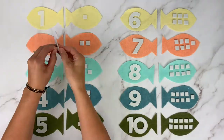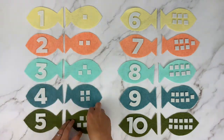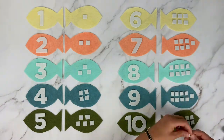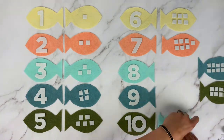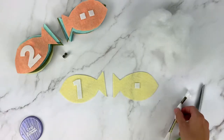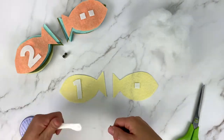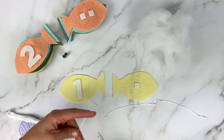Once you have everything laid out nicely on the fish and centered how you want it, go ahead and start removing the backing of each of the pieces. That will reveal the adhesive and then you can stick it down onto the fish. Next up, we are going to stitch down all of those numbers and dots just to really reinforce the adhesive and make sure everything stays on the fish.